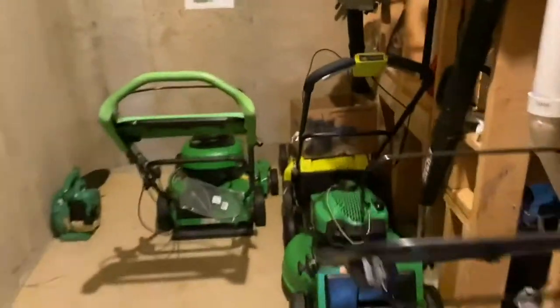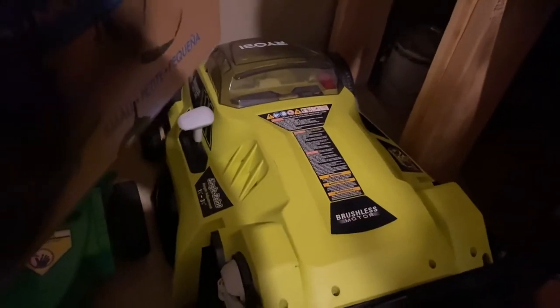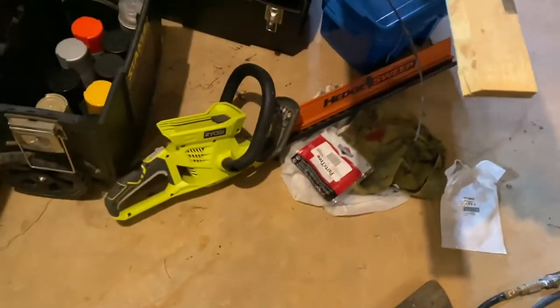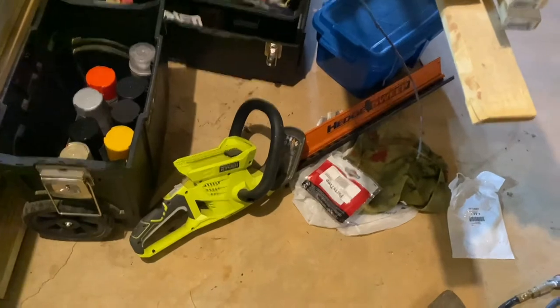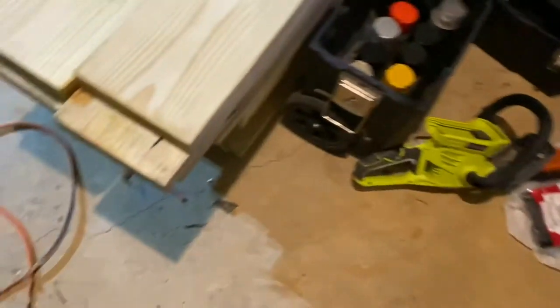I also have a Ryobi 40-volt battery-powered mower at the top which works pretty good, and a Ryobi 40-volt hedge trimmer — that's basically my dad's, but I've used it probably once to trim bushes. It's not a bad hedge trimmer.